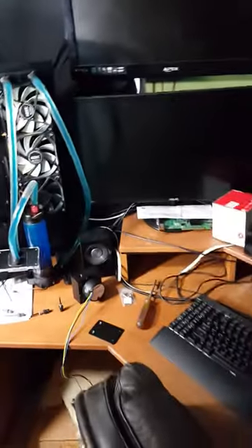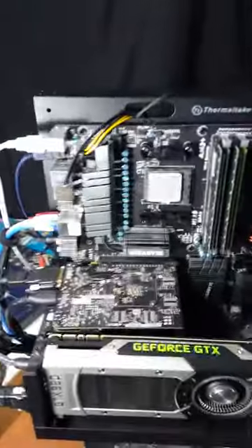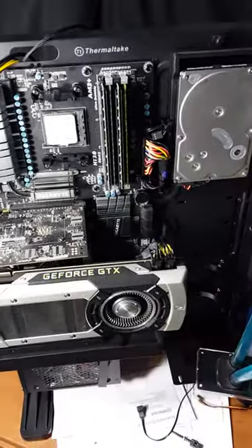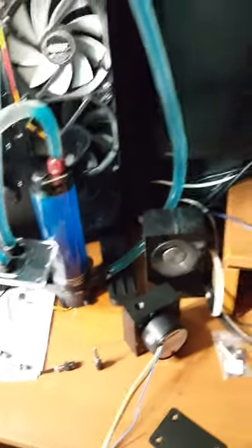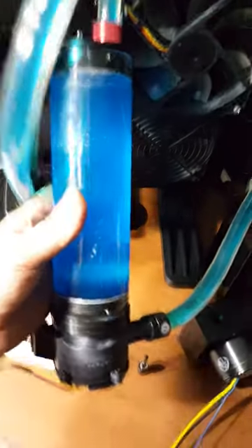Hey guys, Ray here at Ray's Tech Portal and today we've got a casualty. As you can see I'm in the middle of changing my water block here. I wasn't going to do a video on this but I thought better of it, especially since I was about to review this Thermaltake pump and reservoir combo and I came home today with my computer off and no life from this pump whatsoever.